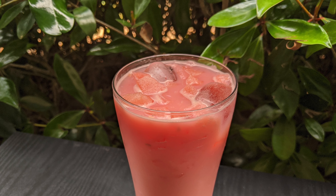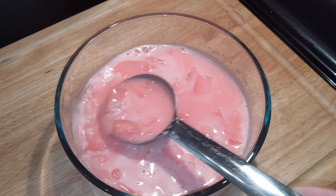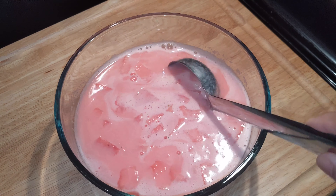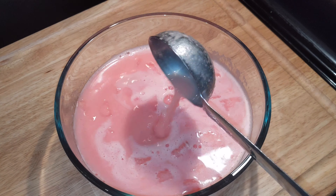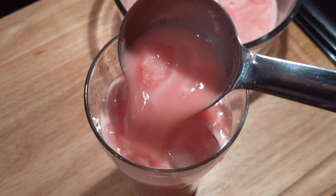Hi friends, Namaskaram, welcome to Navarism. I am doing a recipe for this variety taste. I am doing a recipe for juice and milkshake. I am doing a different taste in watermelon juice. If you like this, please share and subscribe.